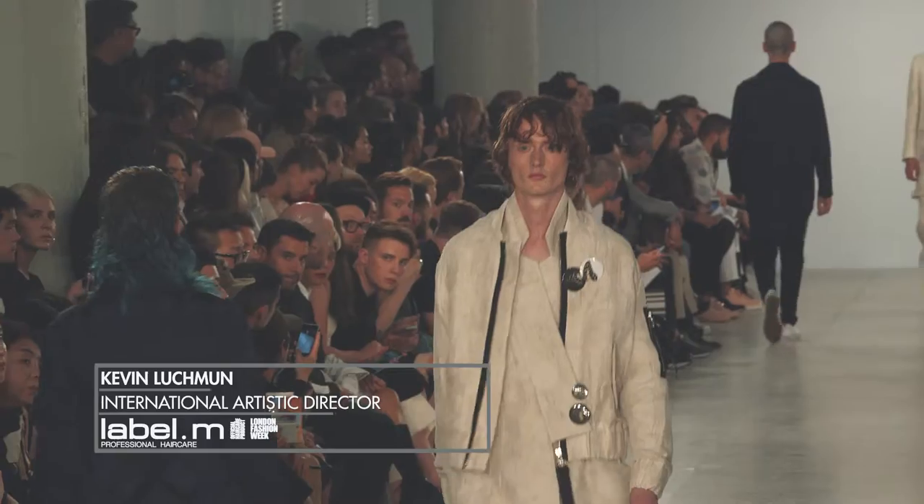Hello, my name is Kevin Luchman, International Art Director of Toni & Guy and Labeling, and we're here backstage at Matthew Miller Spring Summer 2017 for LCM.